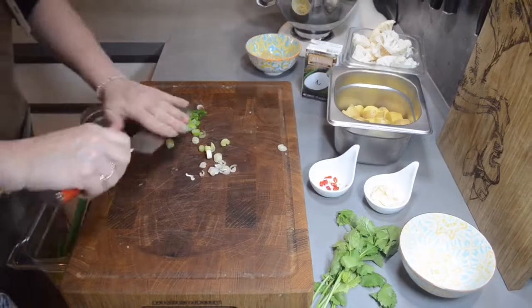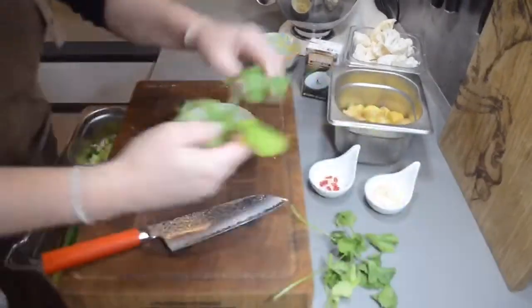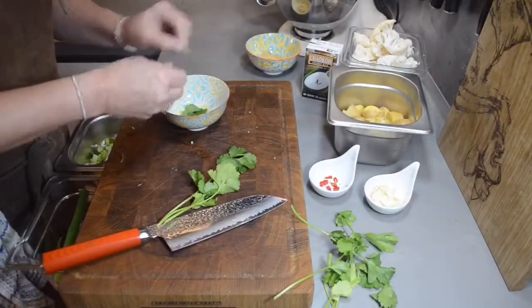Then the spring onions — not much to tell about. Also with the coriander, just take the nice leaves, take them off and put them aside.